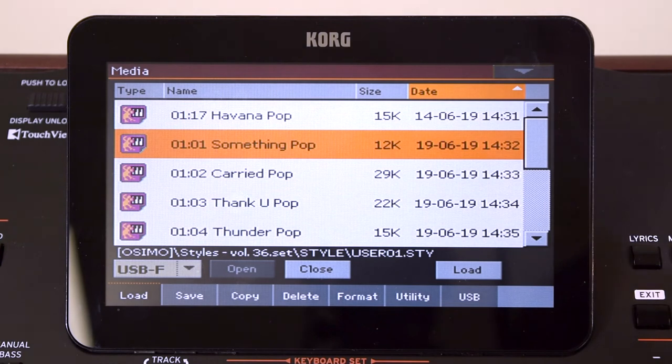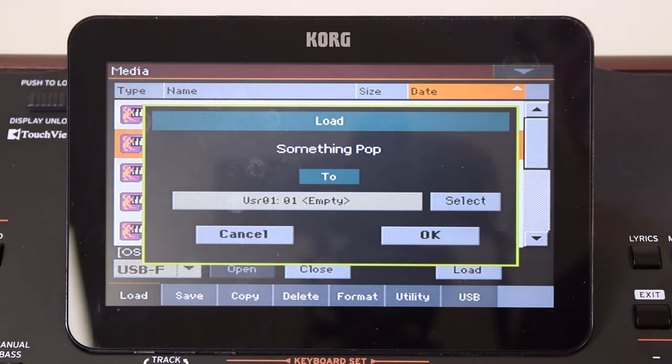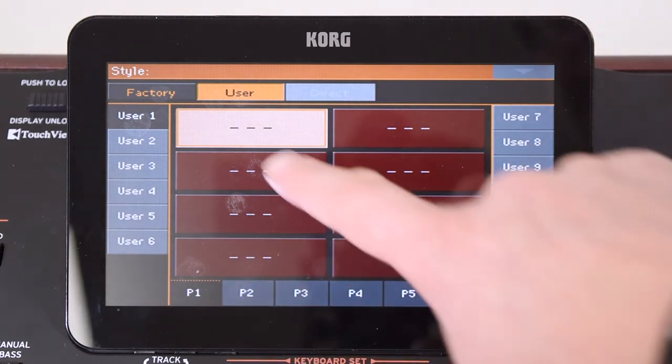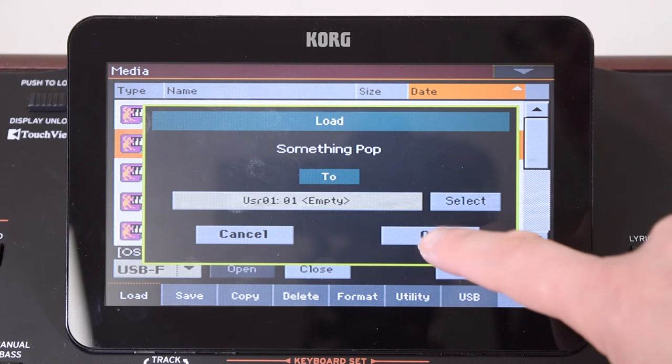So I'm going to select this one — Something Pop — and load it. Once I touch that, it's asking me where I want to load it to. I'm going to load it to the user locations, and as you can see they're all blank at the moment, so I'm just going to go with this first slot, press Exit and then OK.